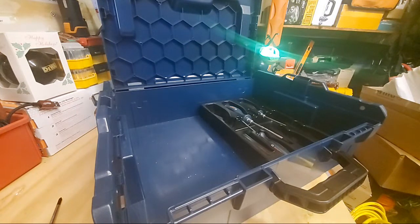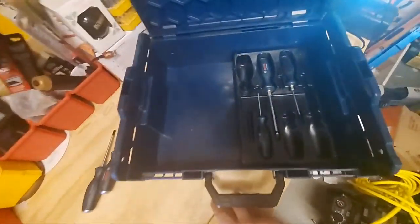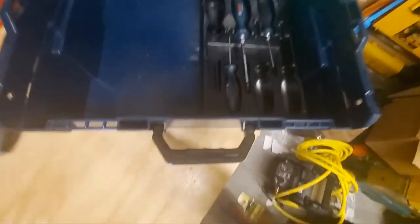These just came in and I'm doing this video right now because I was pretty impressed. It's all about value — getting the best bang for your buck. For this price I don't think you're going to find a better screwdriver set. I mentioned the Hart — I think the Hart is an eight-piece set for $15.99, but this Bosch is just so much better.